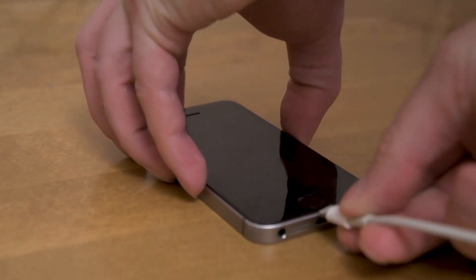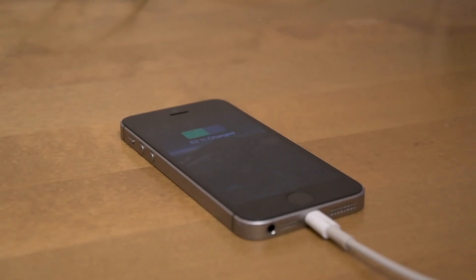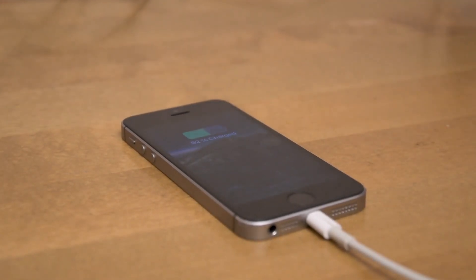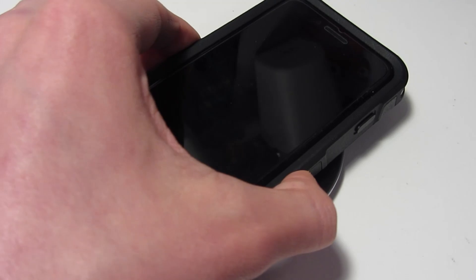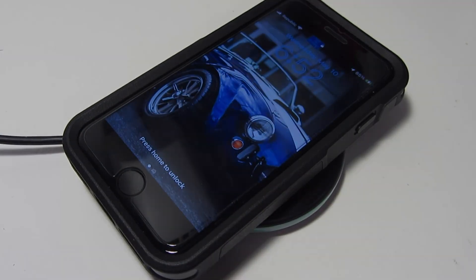The battery life on this iPhone is average. With an 1,821 mAh battery, the iPhone can last a full day on moderate use, but heavy use can drain the battery quickly. The phone supports fast charging as well as wireless charging, but you need to buy a separate charger since it doesn't come with one in the box.